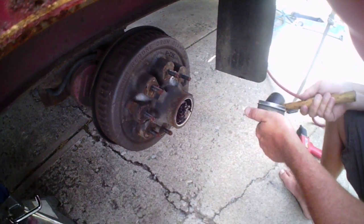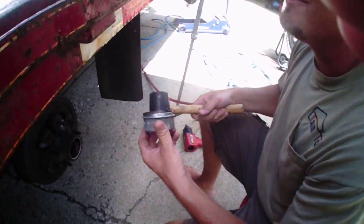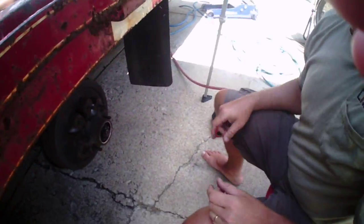How many of you guys were yelling because you've done this before — take the tire off, dummy. I know, I do the same thing when I watch shows on TV. Let me show you another thing.